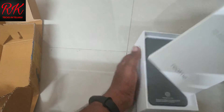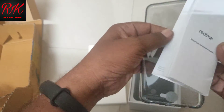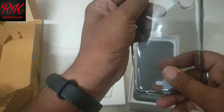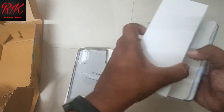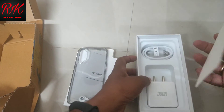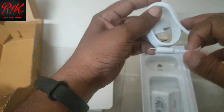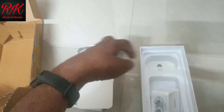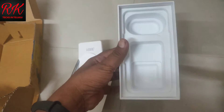In the box you get a back cover, user manual, and warranty card. Next in the box: a SIM ejector tool, charger, and a USB Type-C cable. Also included is the phone itself.